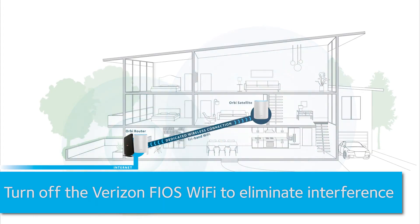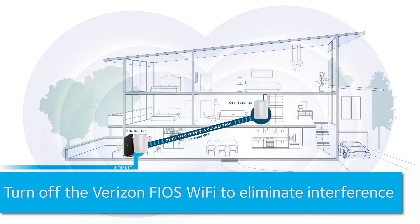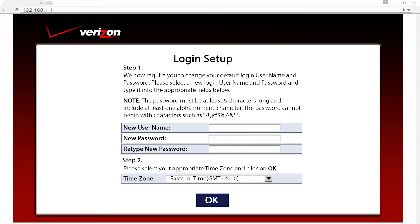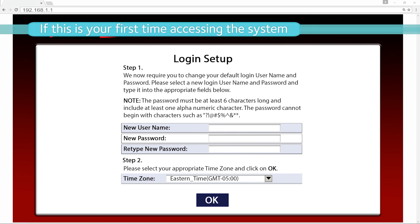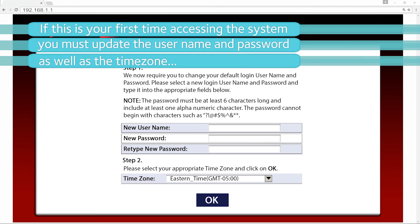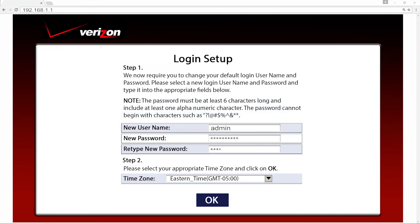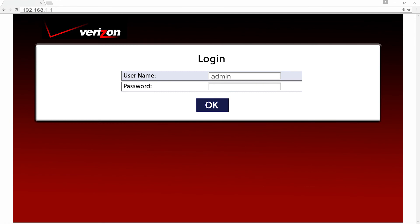Now, turn off the WiFi network on your gateway to eliminate wireless interference. Open your browser and type 192.168.1.1. This will take you to the Verizon Fios web interface. If this is your first time accessing the system, you must update the username and password as well as the time zone. This screen only appears on your first login and most likely you will only see the next screen. When you are done, click OK and then log in using your new credentials.